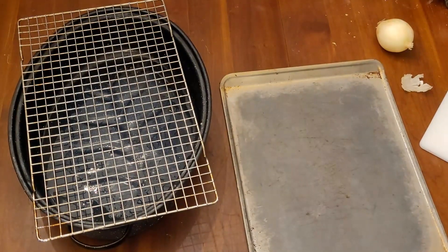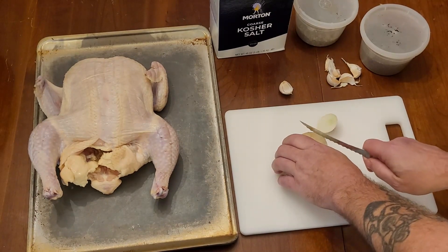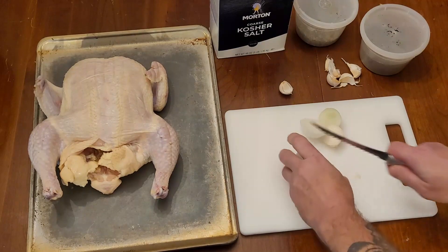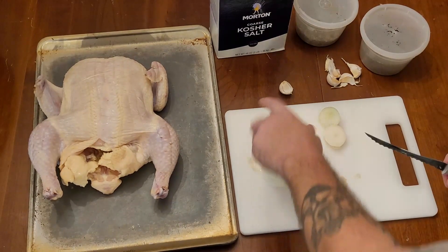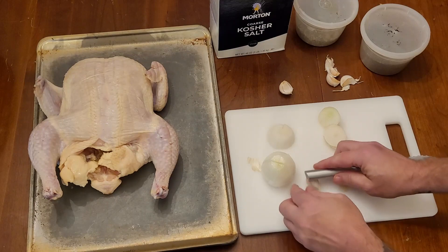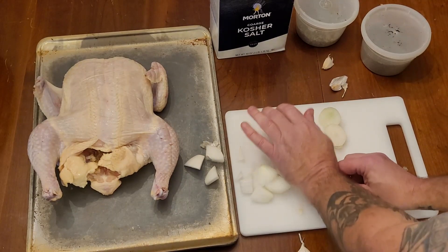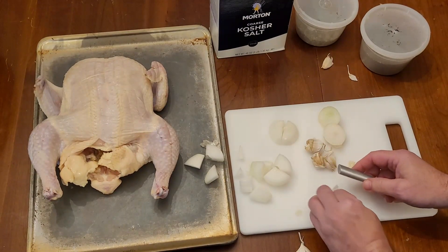Every time I prep one of these, I'll cut up a medium white or yellow onion. Chop it up in pretty decent chunks and pop it into the chicken. And the garlic — I use six cloves of garlic and I just crush them with the butt of the knife. Ain't no point in peeling them; I'm just crushing them to get the juices to flow in there. Before I put these in, I'll take about roughly a tablespoon of kosher salt and spread that in the chicken.